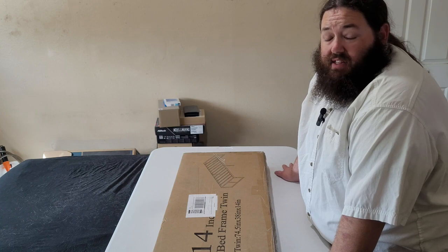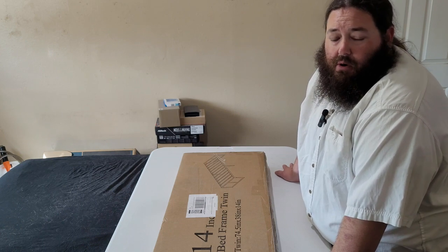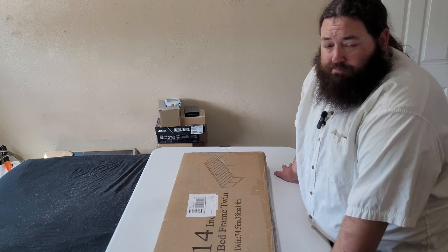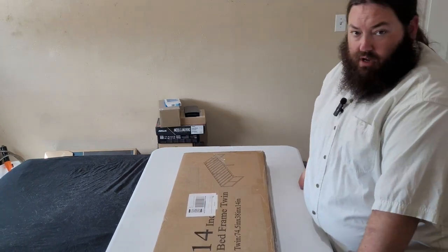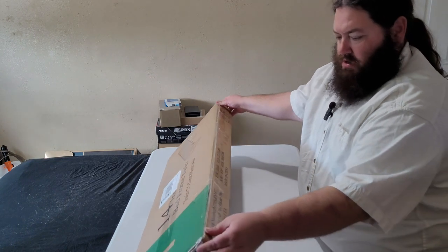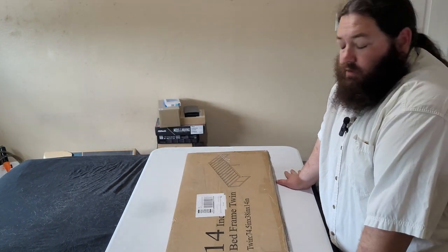It turns out that the box spring didn't fit the frame we had, so I had to go and buy another frame. I honestly don't even really know this brand — it was a direct ship.